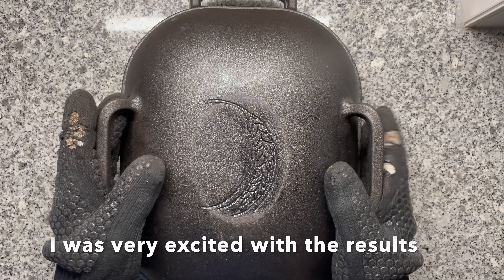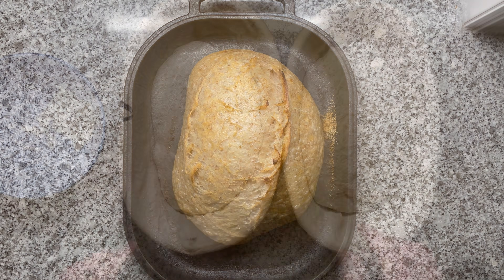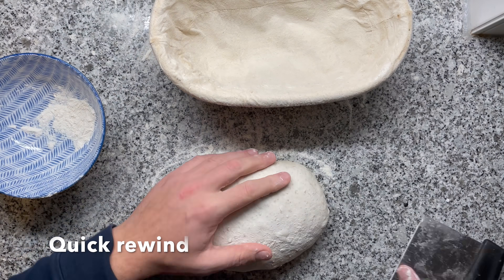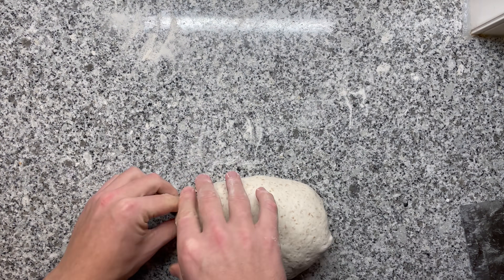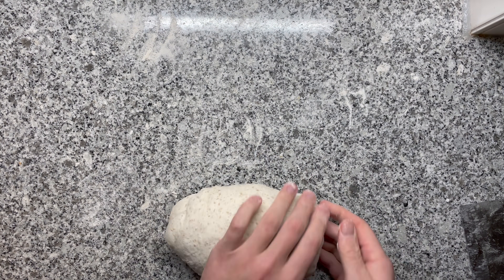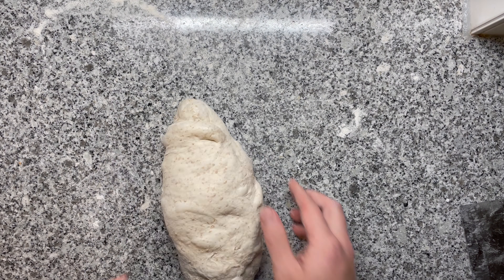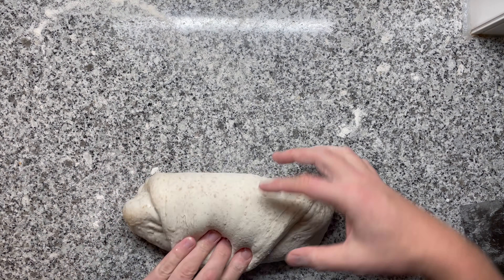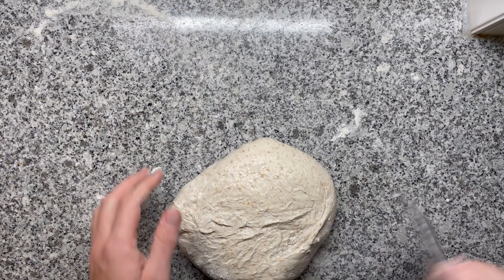So let's lift the Dutch oven and have a look. Let me rewind here for a second. First, I'm going to show you how to pre-shape and shape to maximize the openness of your crumb — that's great knowledge to have. If you want to jump to the results and conclusion, you can use the chapters I added to this video. But now, please enjoy the experiment.